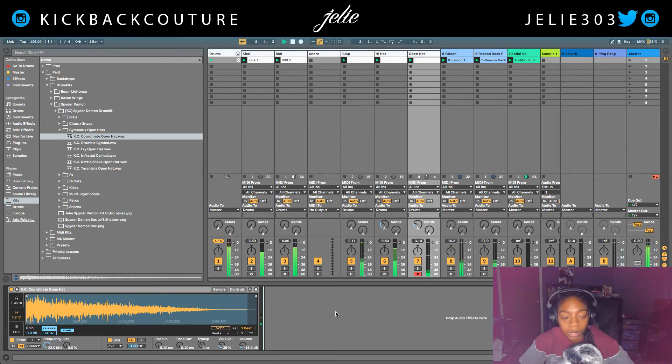So there you have it — that's how you get a Jack Boys type beat going. Definitely let me know what you would like to see next. It's all culture — kick back and cook up.